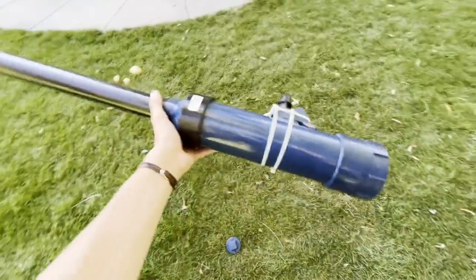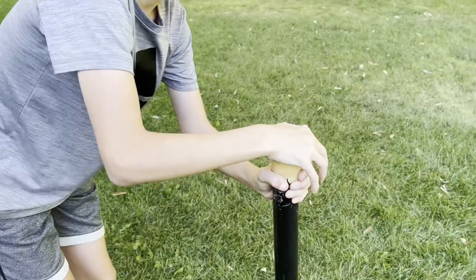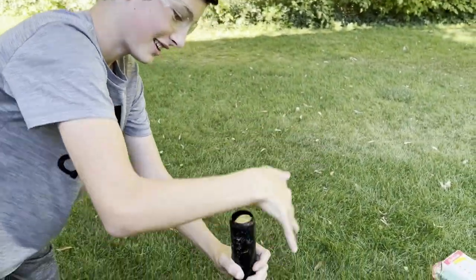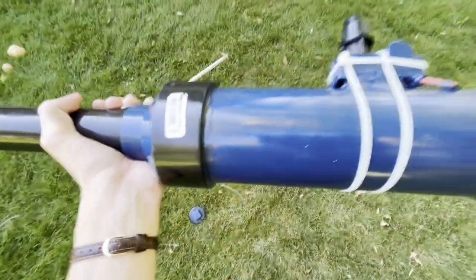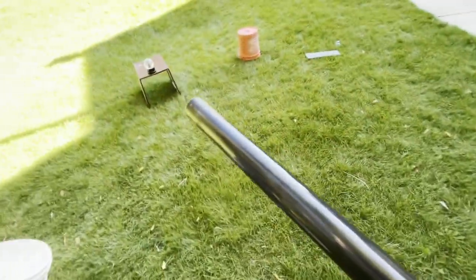For those of you who don't know, this is a potato cannon. You shove a potato in the hole and put hairspray back in this chamber here. Pushing this button puts a spark in here and it ignites the hairspray, and the potato goes out that way.